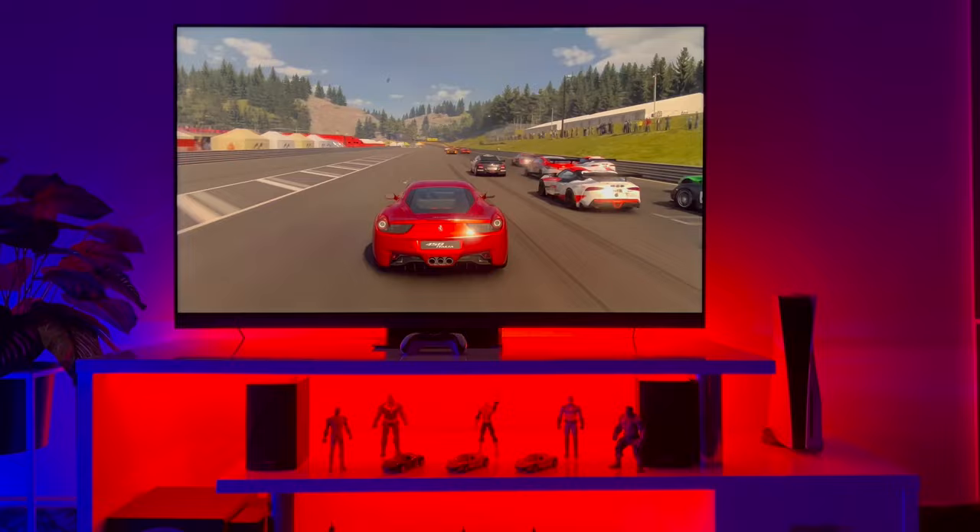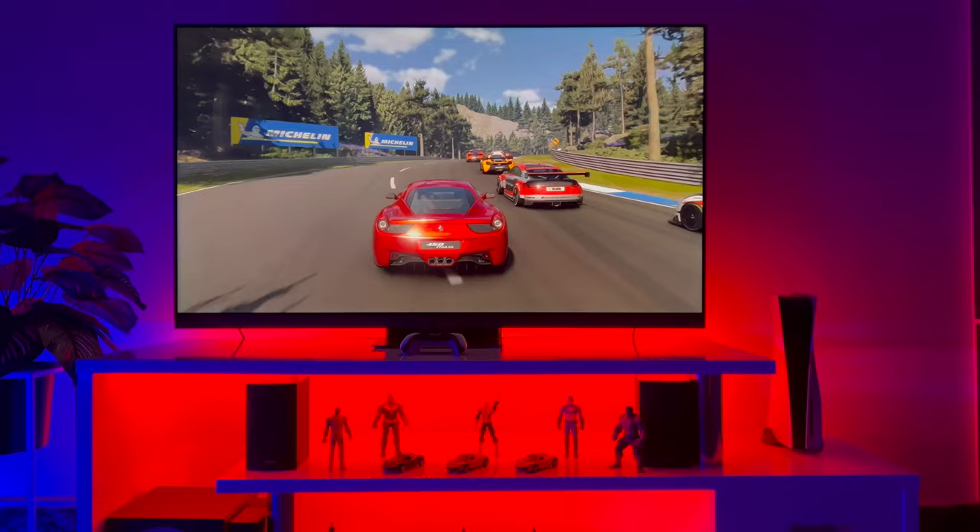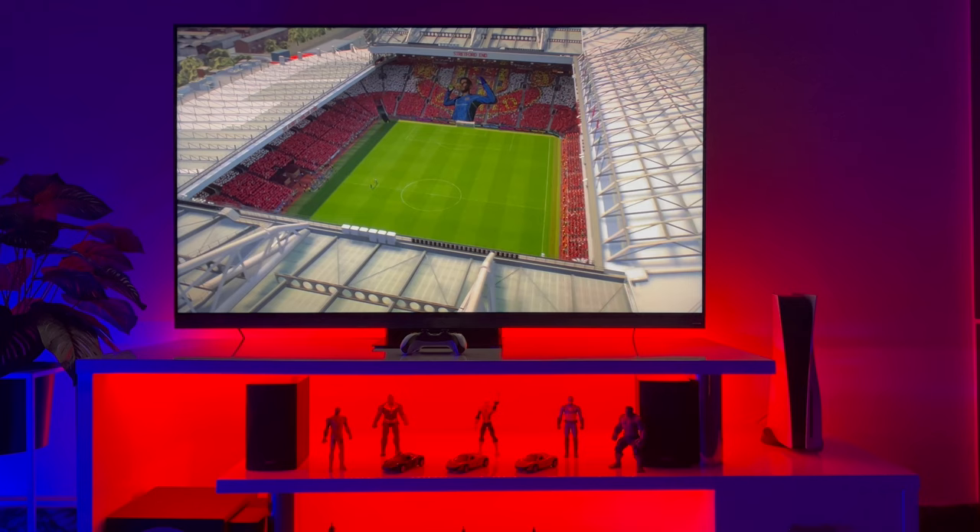But TCL has added such features and functionalities in this LED that I believe you will find this price very reasonable. TCL has introduced a 144Hz variable refresh rate in this Mini LED, which is especially beneficial for gamers.